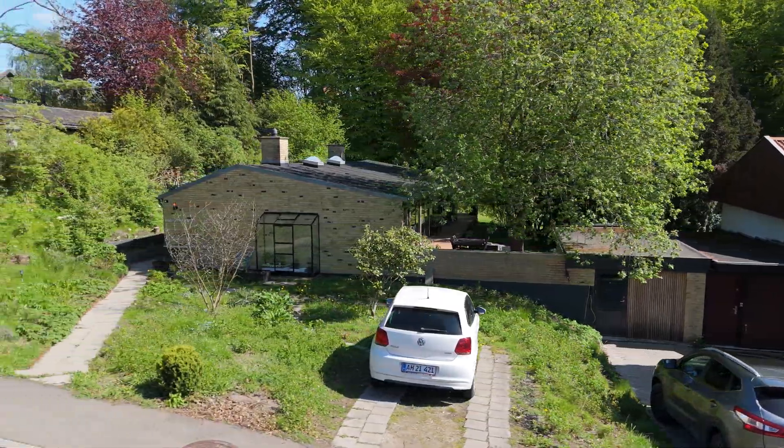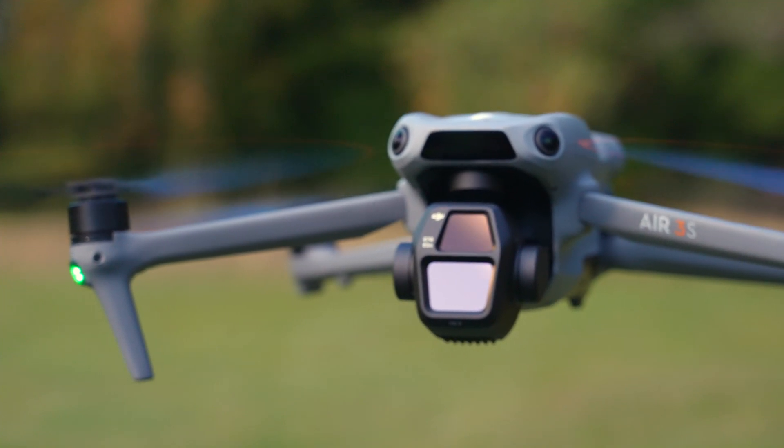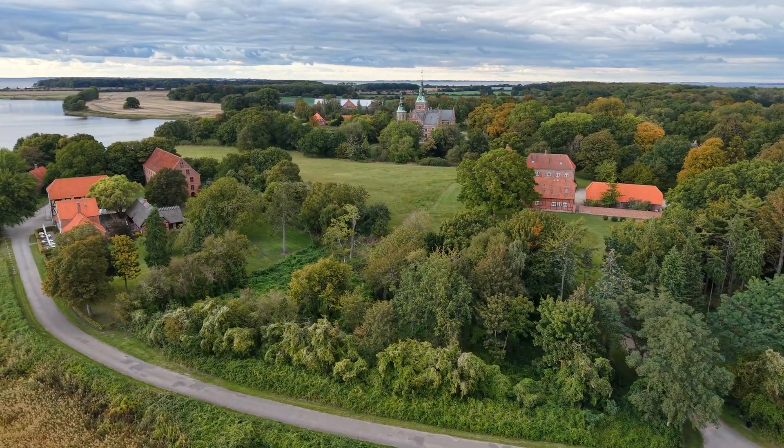Especially the coloring was completely weird sometimes. So I hope they've fixed all that in this one, because the one-inch sensor is absolutely really, really nice. One of the reasons people were so fond of the Air 2S was because of the one-inch sensor — and that one is back now.